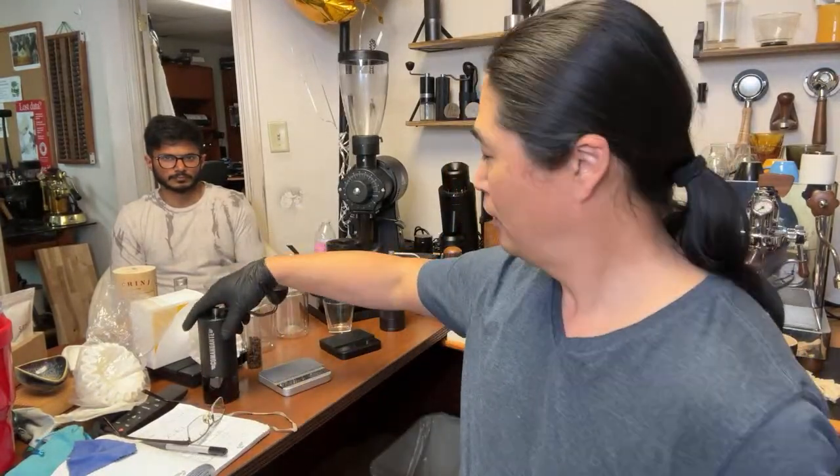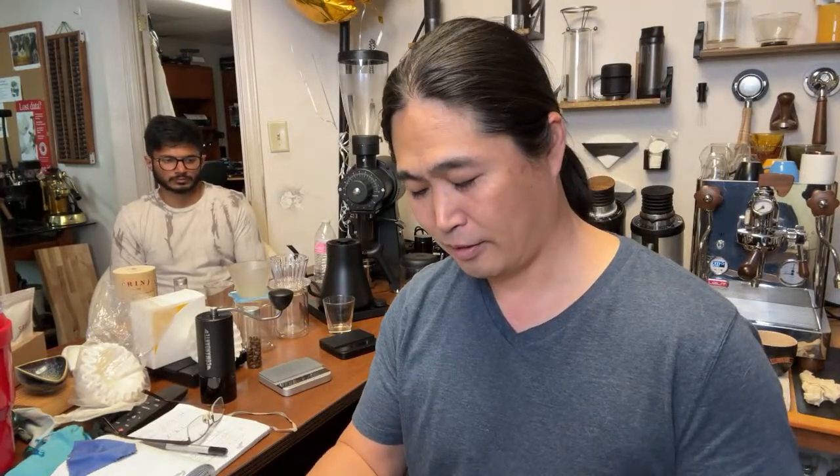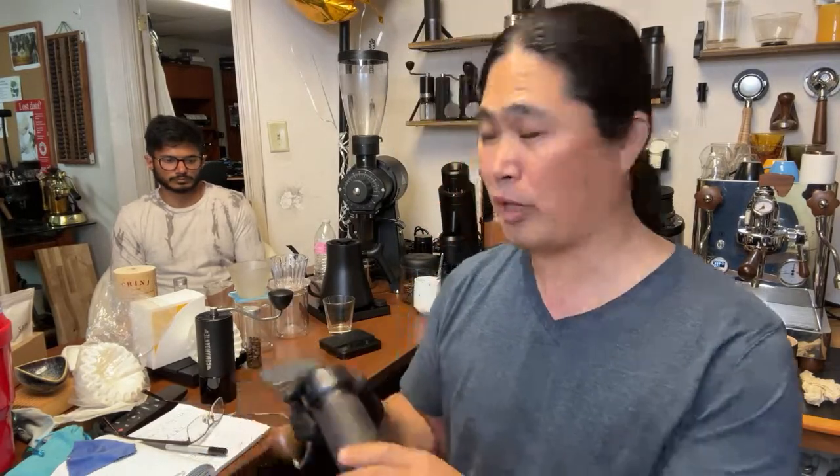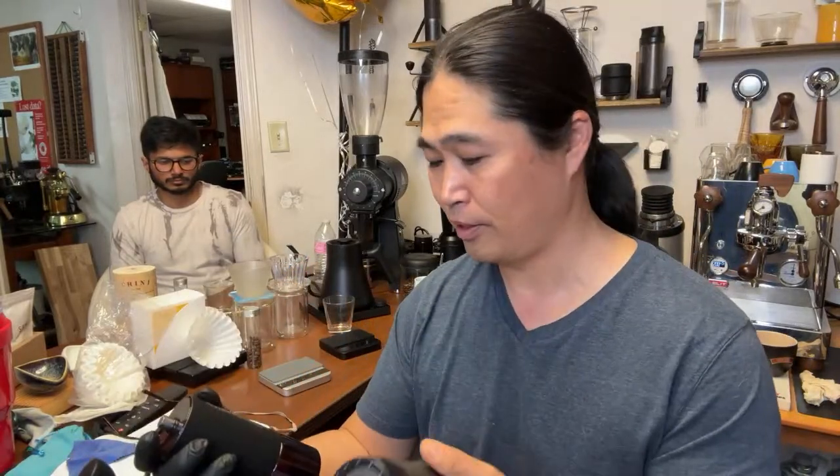We have the Commandante Mark 4 down here, and versus we have the EKP K Plus. The K Plus is their Easy Presser kind of flagship model, and it's a fantastic hand grinder. Both of them are pretty much top of the line when it comes to hand grinders.